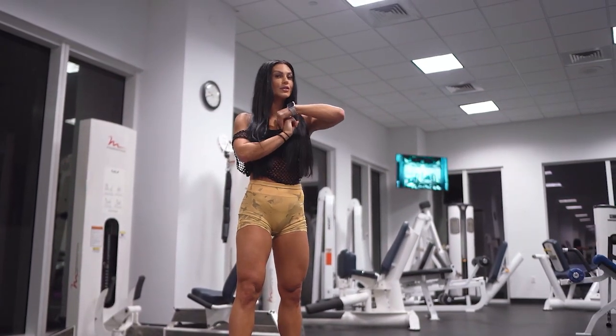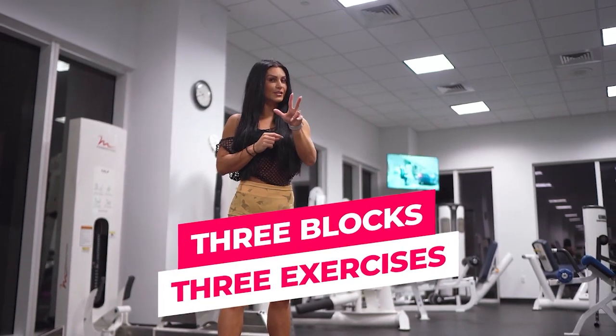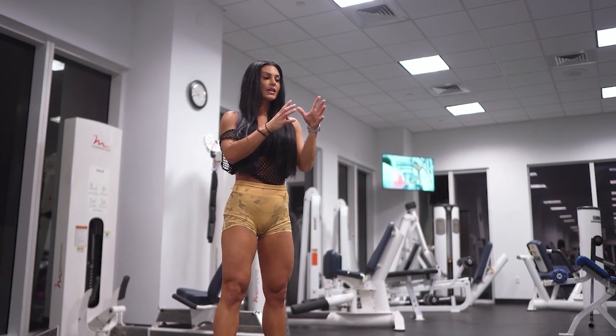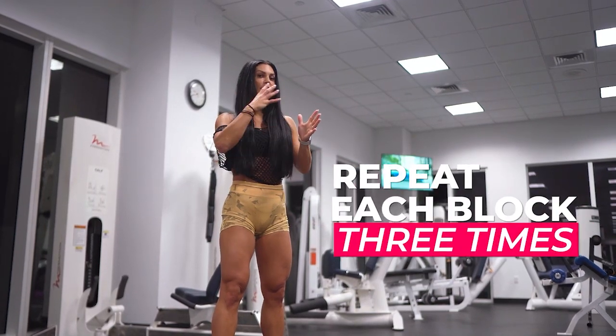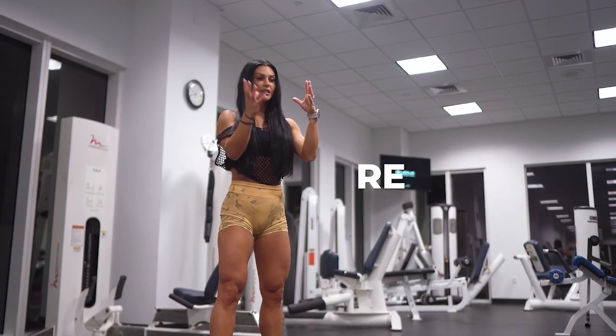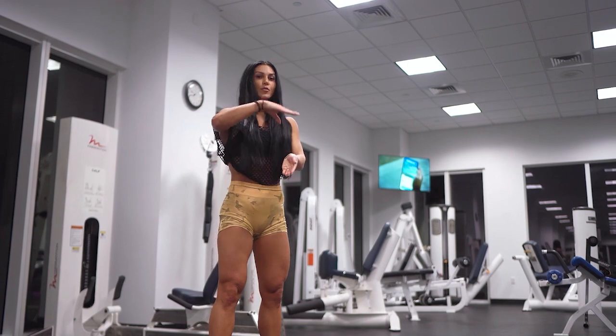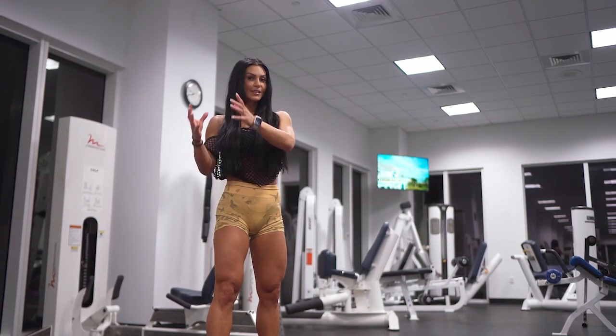Our format today is going to be three blocks. Each block will have three exercises — one minute for each exercise — and we'll repeat each block three times. After the first block, you'll rest for one minute and then move on to the next block.